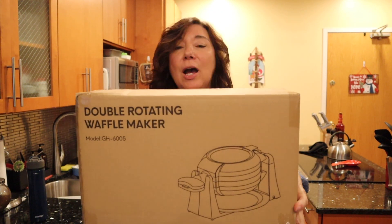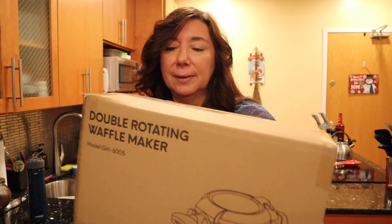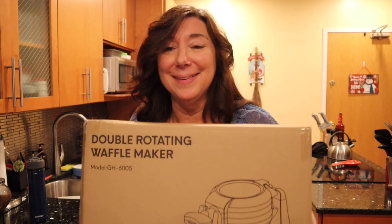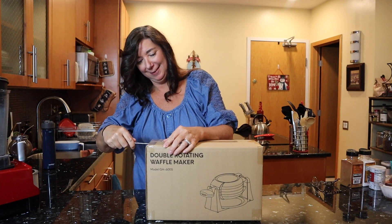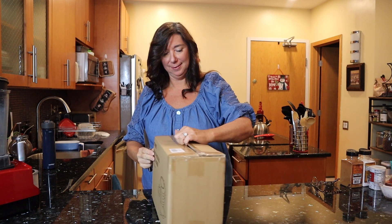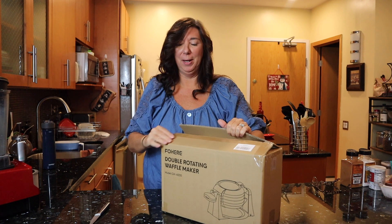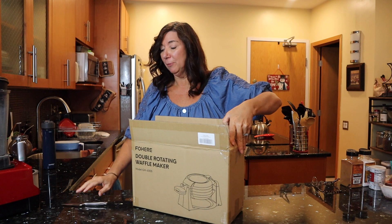So this is the double rotating waffle maker from Fohere — I hope I'm saying that right. I'm excited to unbox it and see what we have and play with it. I love appliances. I love anything that makes life a little bit easier. And if you've been around when I've made a few of my other waffles, my old waffle maker wasn't very good.